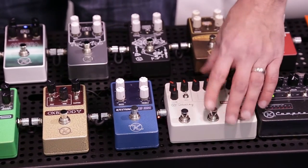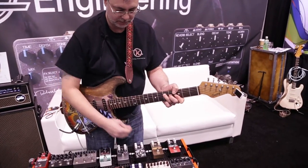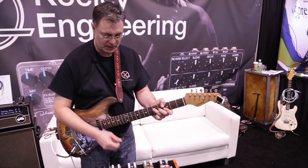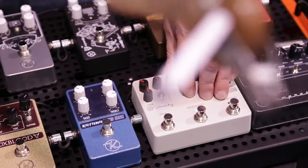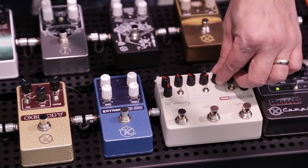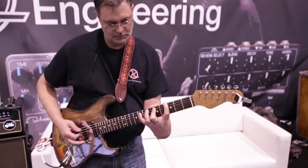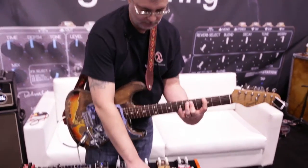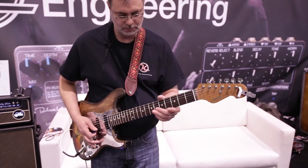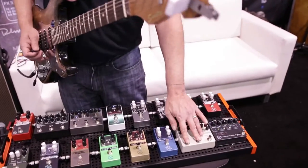For the Katana boost, the level control here functions perfectly for a little boost needed for solos or just to emphasize what's going on in the song. So if you want to kick it up to a medium gain crunch — there we go.